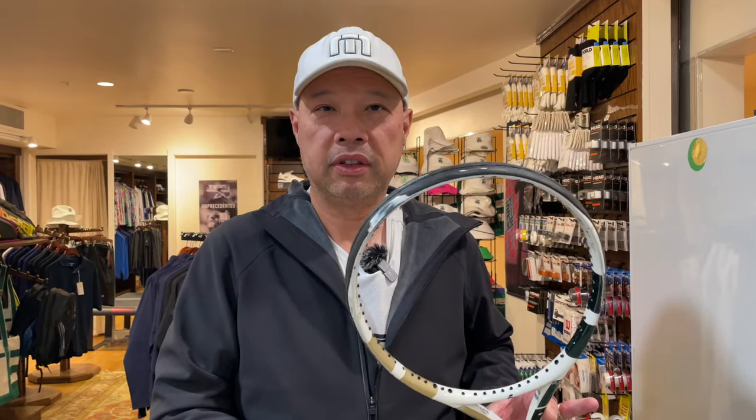Welcome to Tennis Spin, where we put our spin on your tennis. When is it the right time to change your head guard? That looks about right — it is definitely time for you to change it.